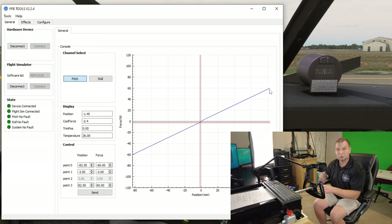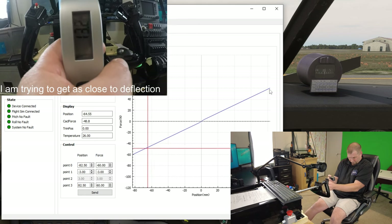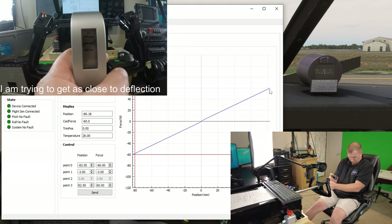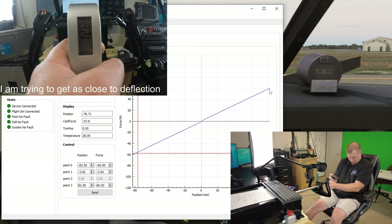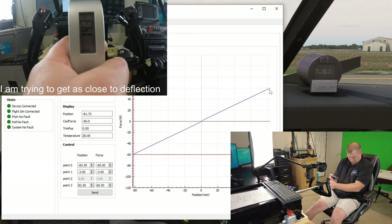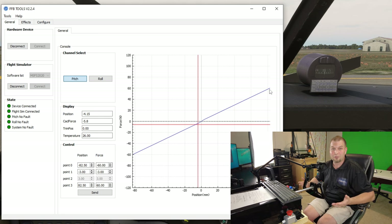I've got the luggage scale hooked up. We're going to pull on this until we get almost to its maximum deflection point, because if you hit the deflection point you could pull harder than the forces available in the yoke. As you can see, the max force on the yoke is 13 and a half pounds, which is exactly what it is rated for in the spec guide.